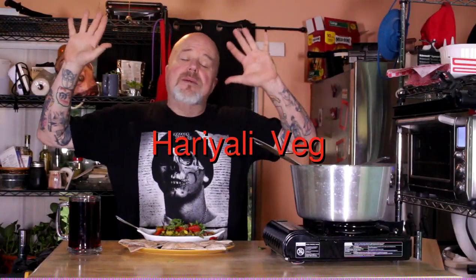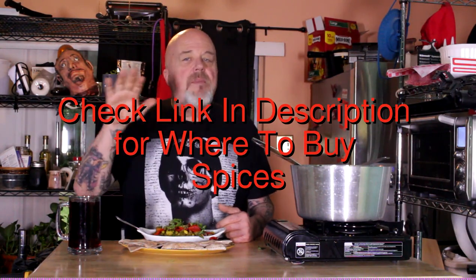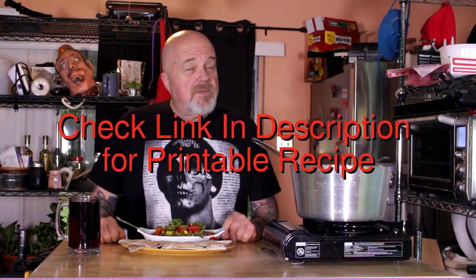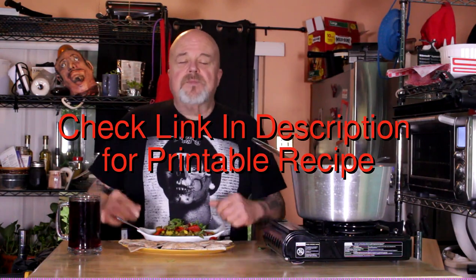I know it's been a while — I'm sorry, I'm back! I've got a great Indian dish to share with you. I'd been going to a local Indian restaurant and they've been making food special for me: whole foods plant-based, no oils. They did sneak some oils in on some dishes, so I had a chat with them and they told me about this dish. The hariyali paste is the base of it.